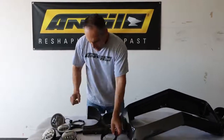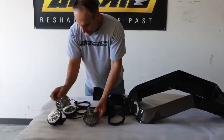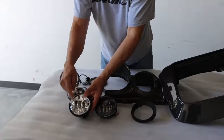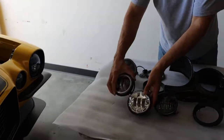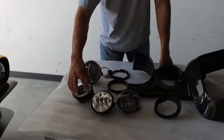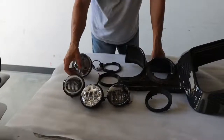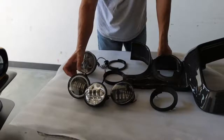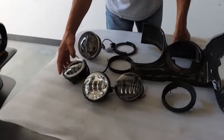We have several different styles of lights. We've got this style here, we've got this style like this, and we also have one that's got the black background like we have on our 73 here, and then we have one that's similar but with a halo light. These halos are also available with just a white halo or one that will blink yellow. We'll have an extra lead on here if you want to hook it up to your turn signal so it also acts as a turn signal.